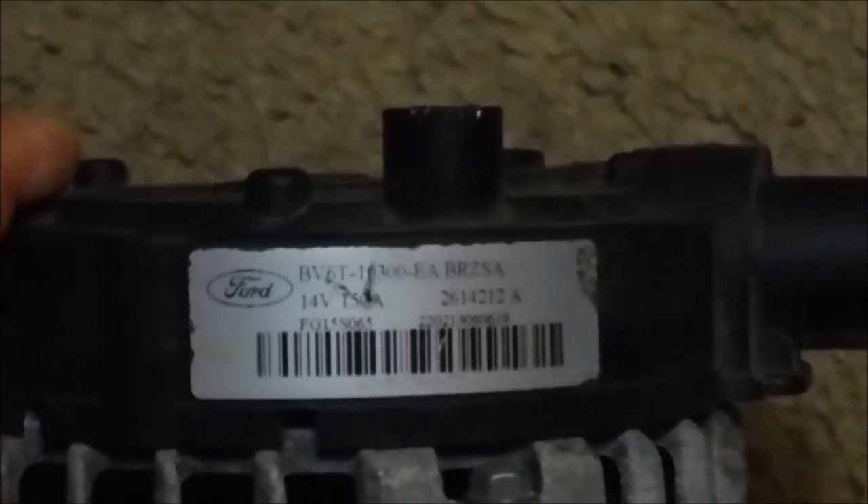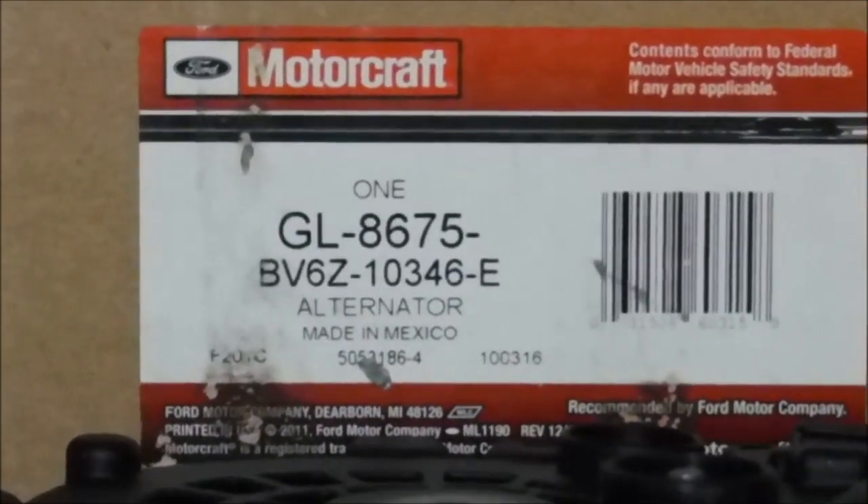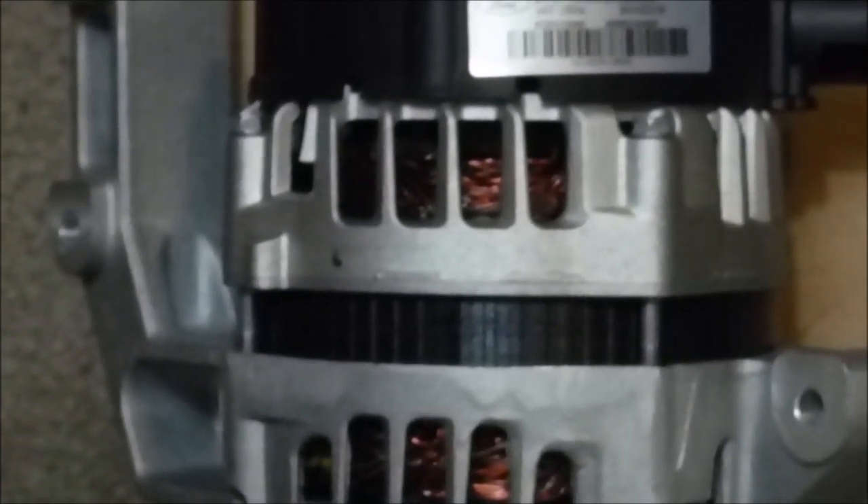This is the old alternator that came out of the 2012 Ford Focus, dated 02-12 on the nameplate inside the door. It's a four-groove pulley, 150 amp, 14 volt, with 62,000 miles — it wasn't charging the system. I looked up the part to order and it provided a part number. Interestingly, what they provided in the box matches my original part. I called and they confirmed yes, they're functionally equivalent — both 150 amp, four-groove, intended for Ford Focus cars built before 04-09-12.